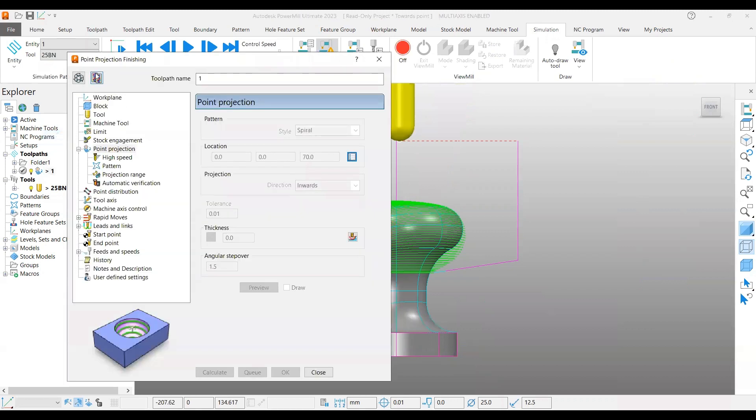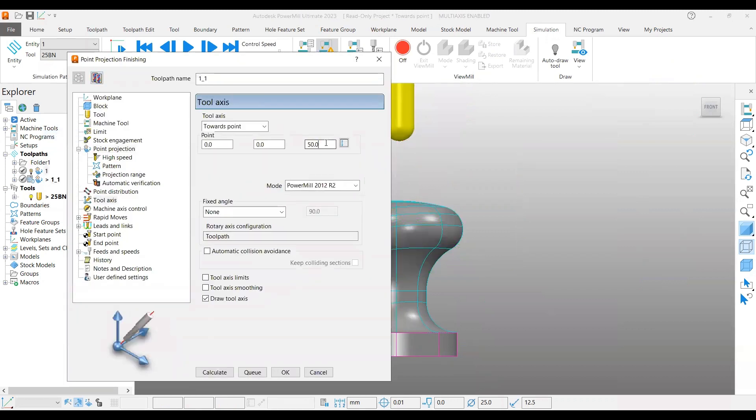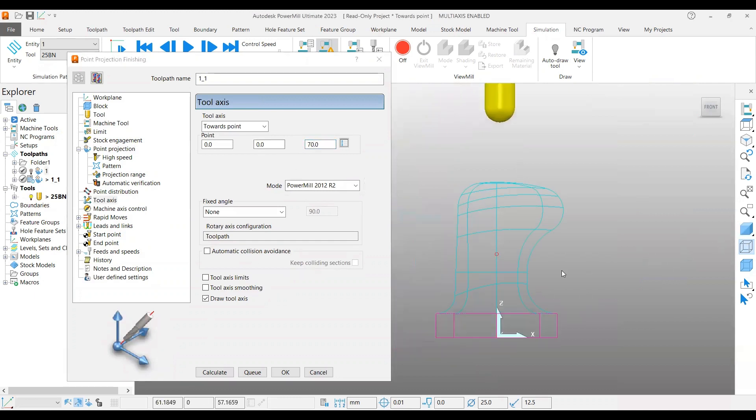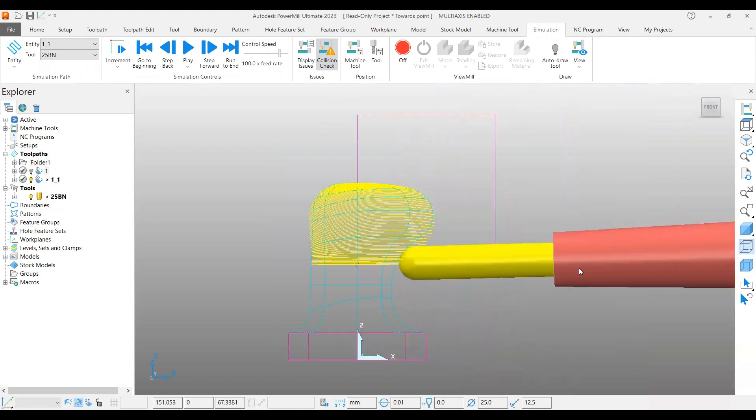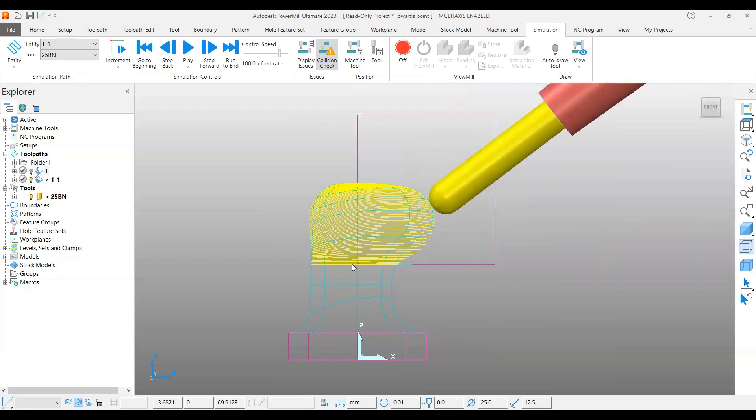Let's create one more example. Go to settings and copy the toolpath. In this case I change the tool axis to 70mm. At 70mm it moves up a little. After calculating, you can see that if you select from here, the tool is almost flat, almost horizontal. Wherever the point is, the tool axis always tries to face towards that point.